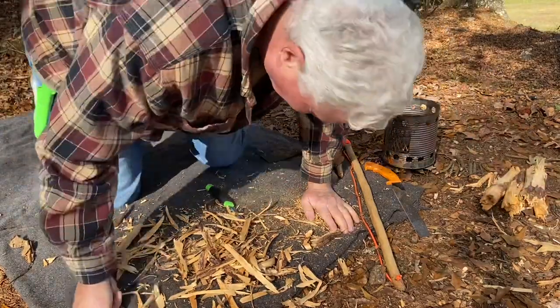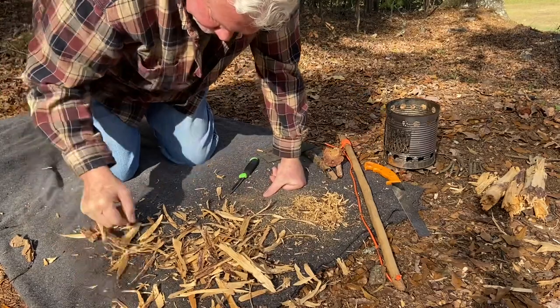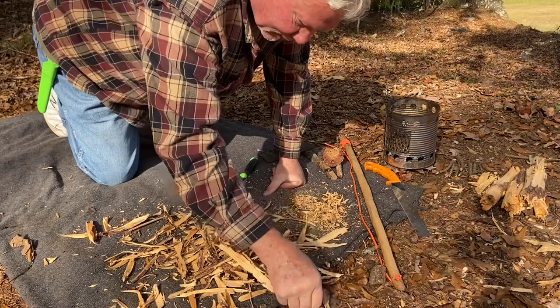All right, we've got plenty of shavings now. Let's go ahead and collect them up. Try to separate out the fine ones from the thick ones.